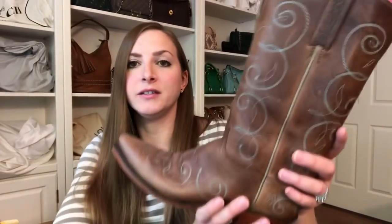My third and last pair of boots that I'm going to take care of today are these really nice cowboy boots. My husband loves cowboy boots - he actually purchased these for me and they are 1883 by Lucchese. These actually look pretty good. I think I conditioned them last year before I put them away, so they're looking pretty hydrated, but I just want to do a coat of conditioner on these.